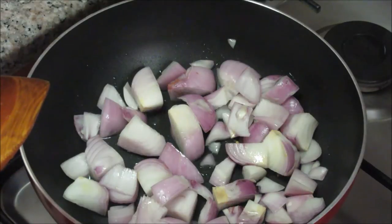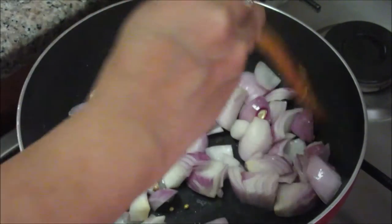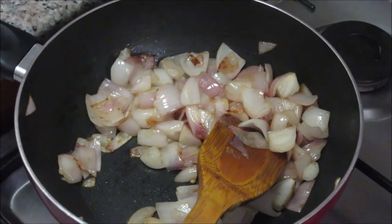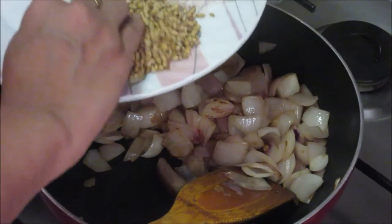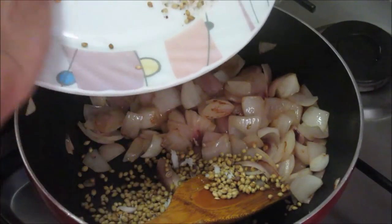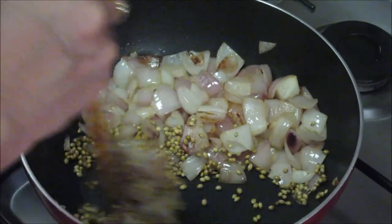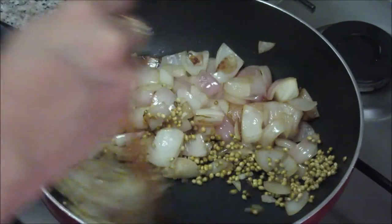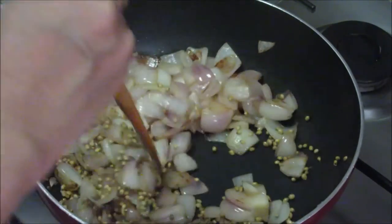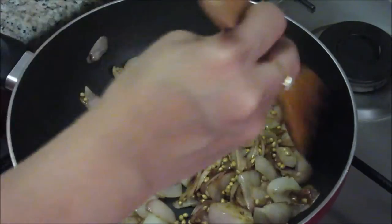While making this meat masala it is very important for all the raw ingredients to get cooked properly — then only you can get the nice taste of this meat. As you can see, these onions are almost brown now. I will add the coriander seeds on one side and roast them lightly. Roast the coriander seeds till you get that aroma, or until they turn brown. You can slowly mix the coriander seeds with the onions — I can smell the aroma of coriander seeds.